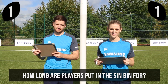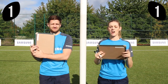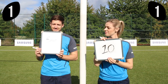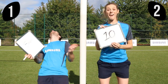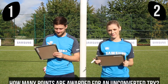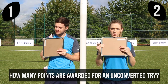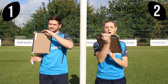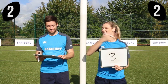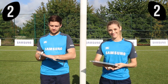How long are players put in the sin bin for? Ten minutes — well done, Alex. I got one! How many points are awarded for an unconverted try? Three, two, one — three. Oh, Spence! I thought if it was unconverted it means less. Five points — you can go up to seven if you get the conversion. So that's a draw at the moment.